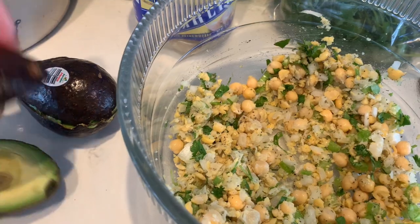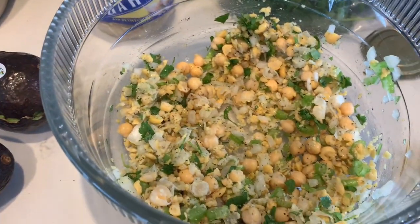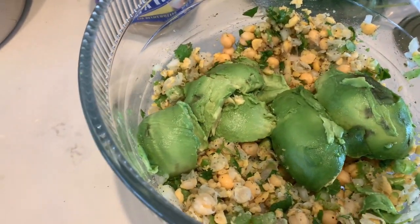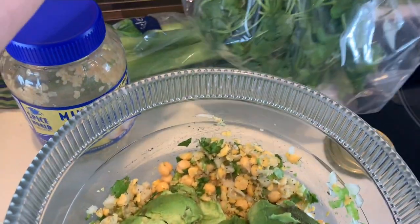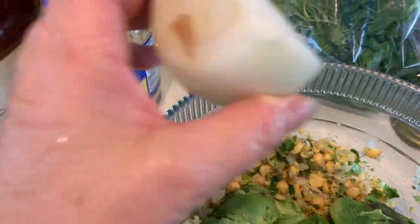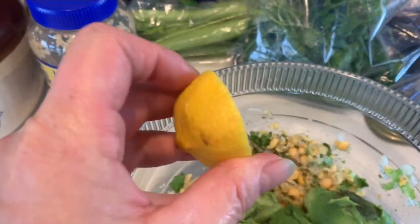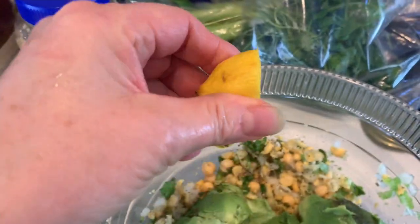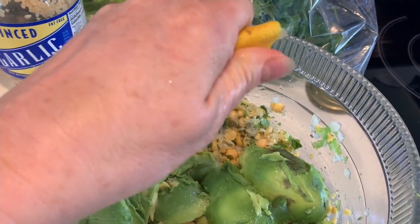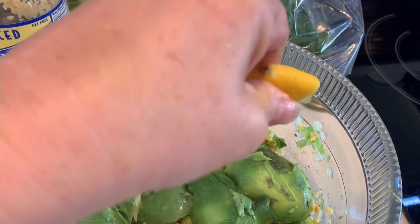Now I'm going to scoop out the avocado and add it — two whole avocados. I'm going to mash in the avocado. I've already got the cilantro, the garlic, the stalk of celery, the onion, and the dill in there. Now I'm going to add just a little bit of lemon juice — I just cut off the end of one lemon. You don't need a ton.